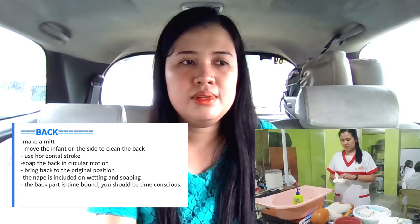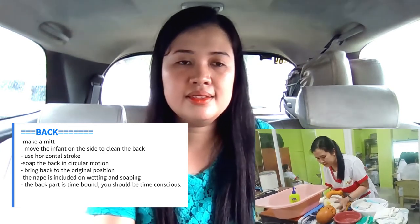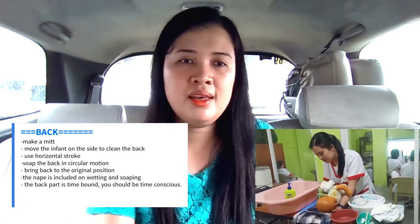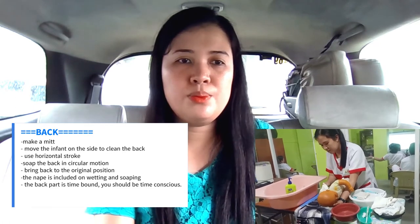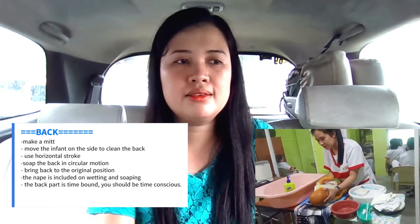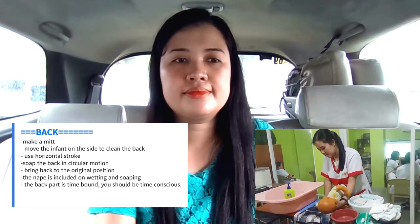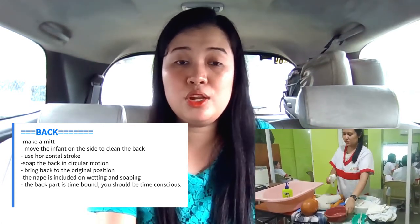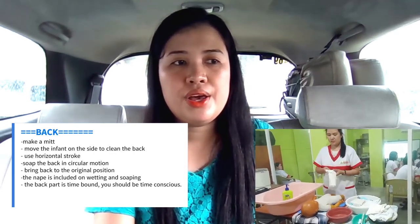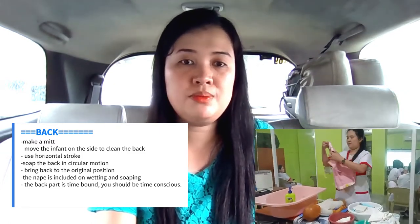After that, we will clean the back of the baby. Make a mitt and move the infant on the side to clean the back. Use a horizontal stroke to clean the back of the baby. Make sure to use the different side of the mitt, then soaping in a circular motion. Bring back to the original position, and the nape is included in wetting and soaping. Important reminder: the back part is time bound, so you should be time conscious.